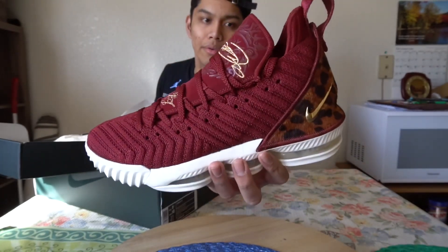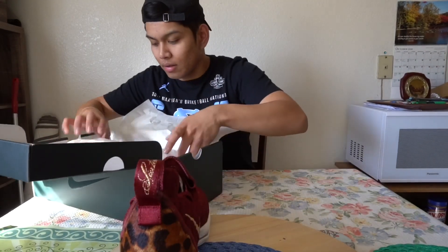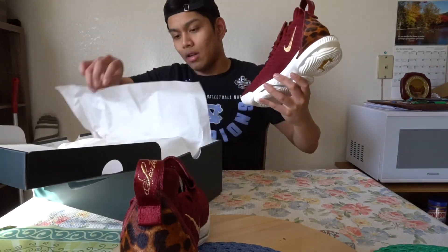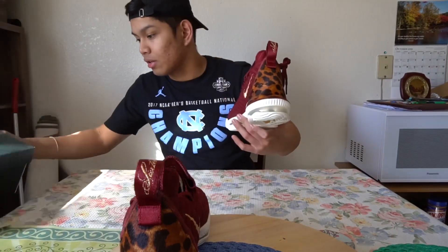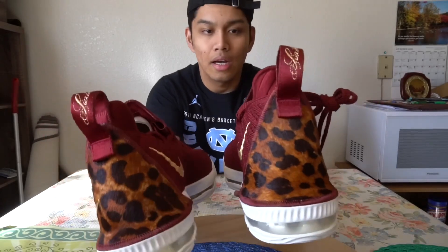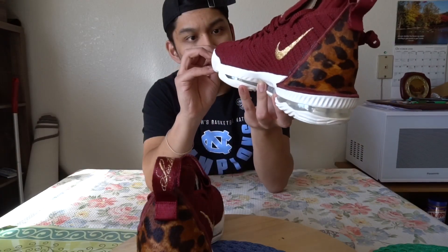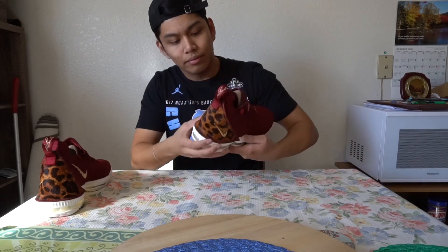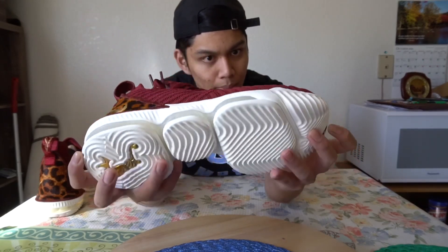This is probably my favorite colorway of the LeBron 16 yet — hence the only one I've picked up so far. If I could, I would have probably picked up the purple version, the Court Purple that released for LeBron's first home game as a Laker, but unfortunately you could only get those if you were in the Staples Center area right before his first home game. But these had a wider release, so I went ahead and copped these. You got team red all along that Battle Knit upper — Battle Knit 2.0.